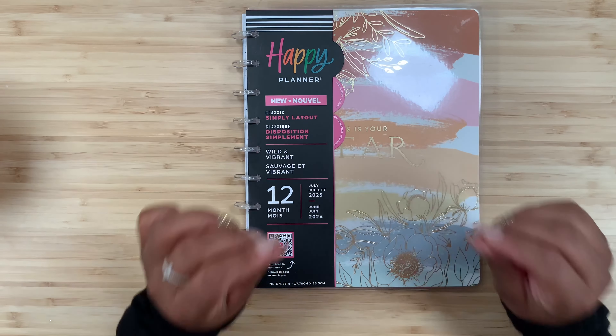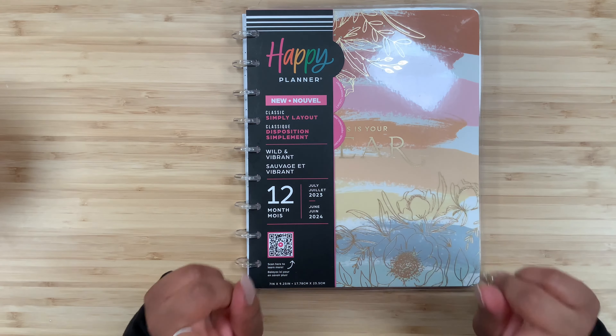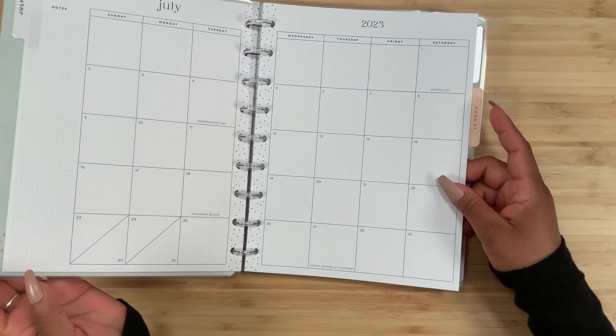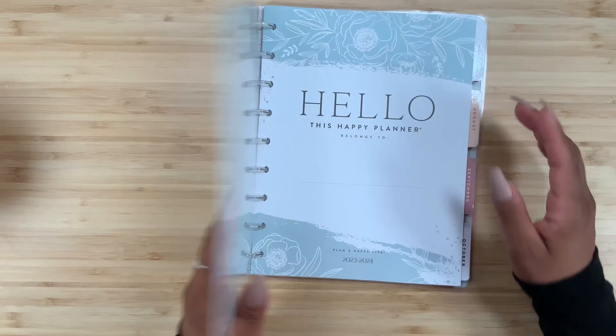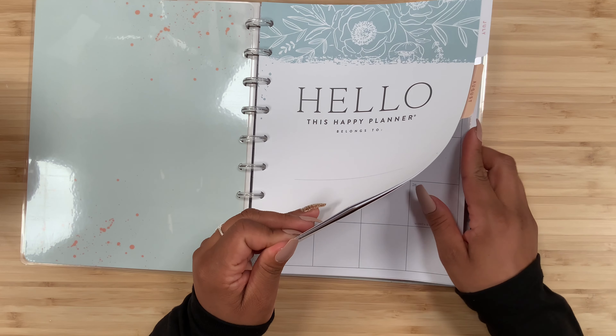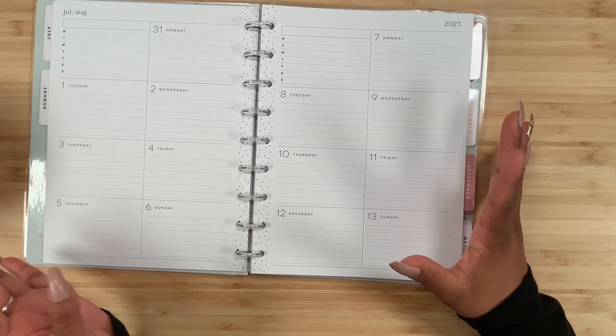I am really really excited about this planner and the layout. I love the fact that you can see two weeks at a time — I think that is just absolutely perfect. I could potentially use this as a social media planner.